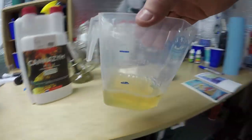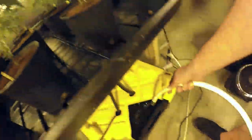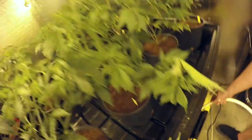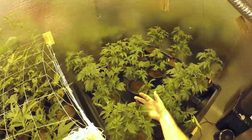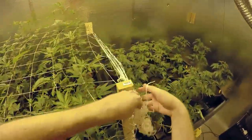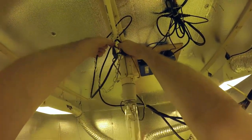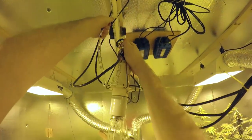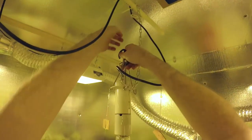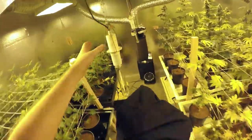Fill up the reservoir with our NPKs, also our enzymes, and our root boosters. Top off the reservoir with 20 gallons of water, and they are ready to go. They'll bounce back and look real nice in a few days, and eventually we'll end up setting this trellis over them. For right now, we're just going to leave it off to the side until they grow up a little bit.